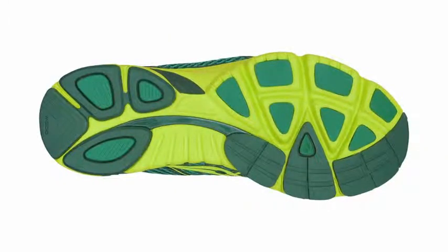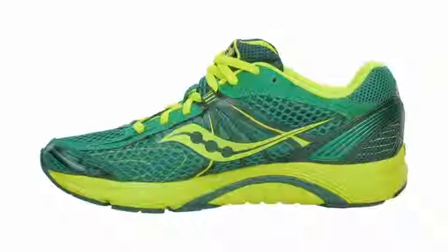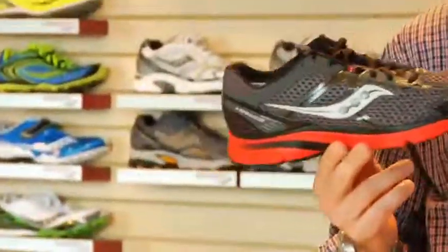This shoe has a four millimeter heel-to-toe drop, so it has a great transition and great foot strike. It has a modern, clean, simple design language, and it really holds your foot down in a fantastic way.